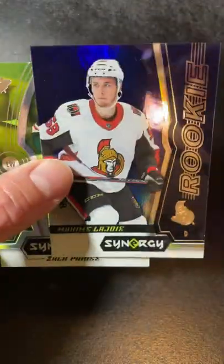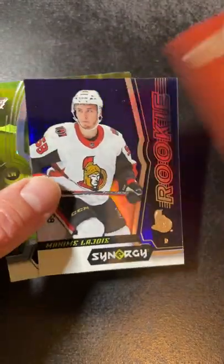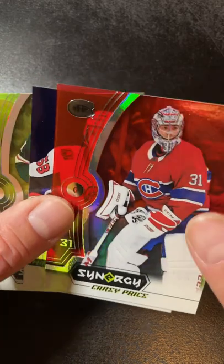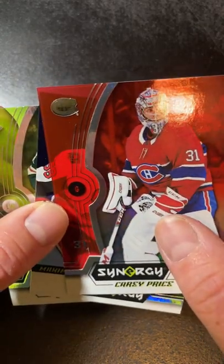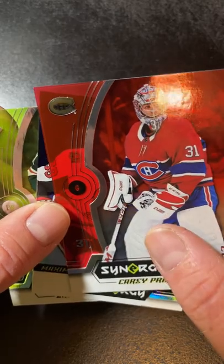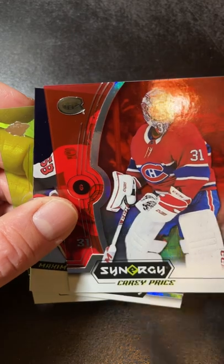Well, I guess this is a hit. Don't know if it's all that great, but you can definitely list it on eBay. The Carey Price is decent too, so I don't think this was all that great of a box. But anyways guys, Premier's coming out soon. I'll be buying a box of that and posting it online, so make sure you check that out. See you in the next video. Happy collecting!